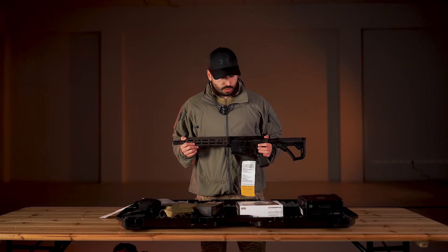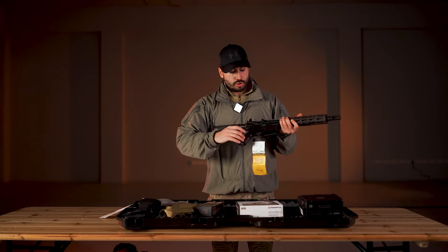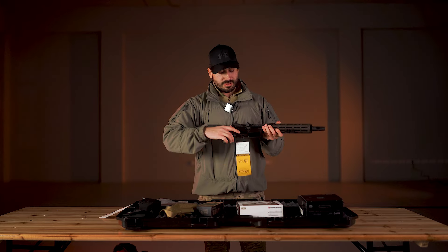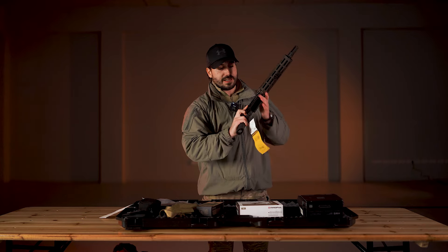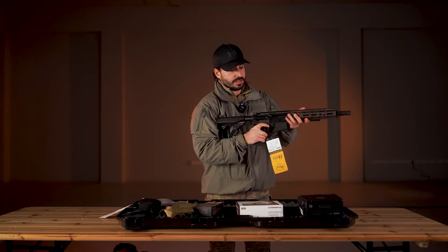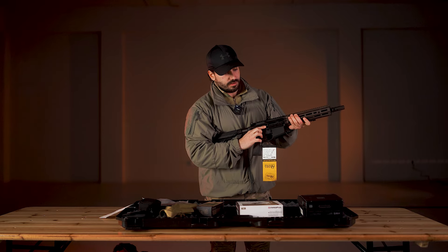What is the difference from the previous model? We now have full ambidextrous control — we can use the mag release from one side or the other, as well as the bolt release, which on other versions is only on the left. Now we have full control on both sides.